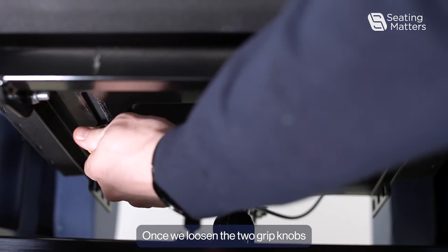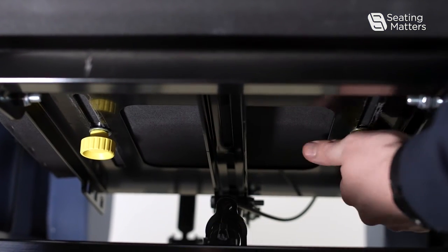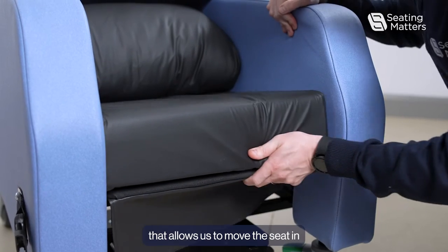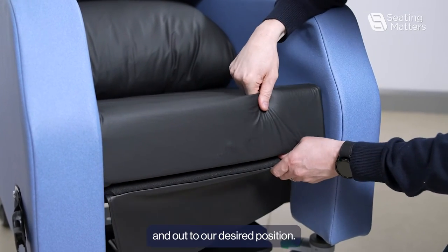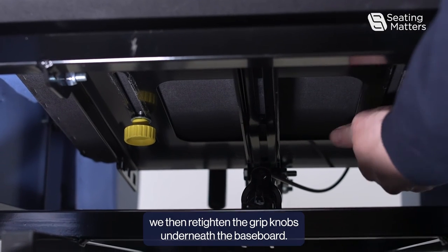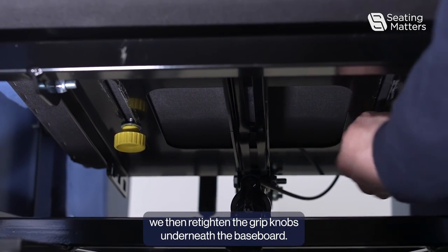Once we loosen the two grip knobs, that allows us to move the seat in and out to our desired position. Once we have the seat depth we require, we then re-tighten the grip knobs underneath the baseboard.